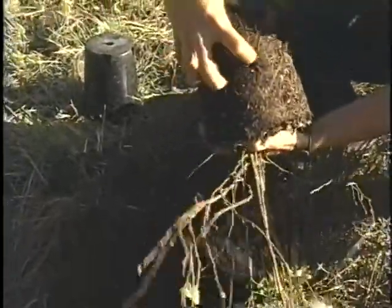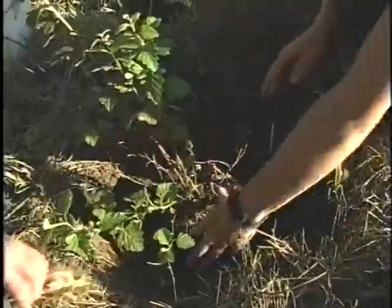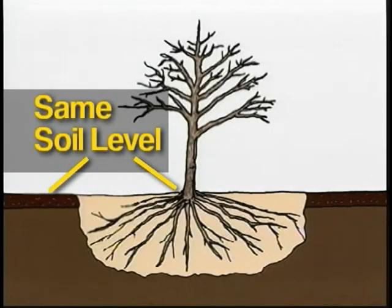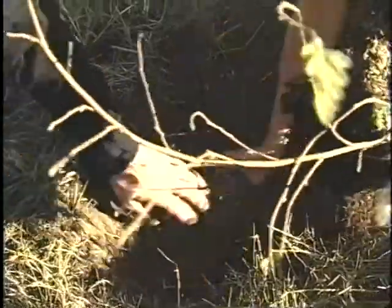We'll spread these roots out. When we put the plant in the hole, we can see that it's quite a bit too deep. We want the level of the soil to be even with the ground level adjacent to it, so we'll fill it back in somewhat.